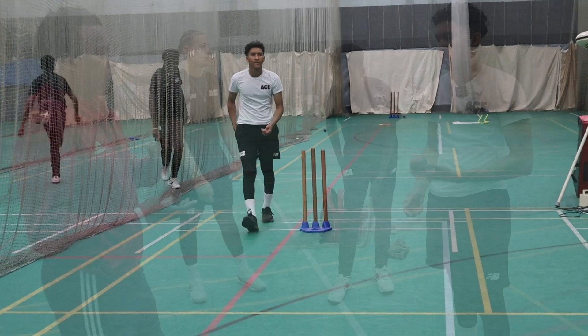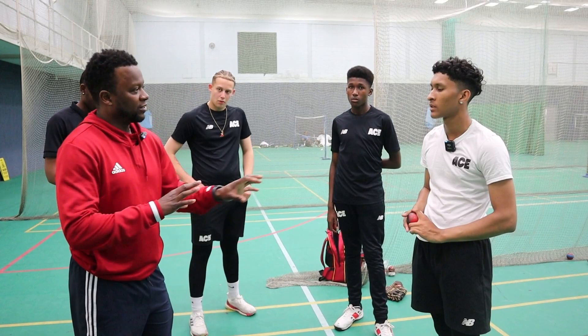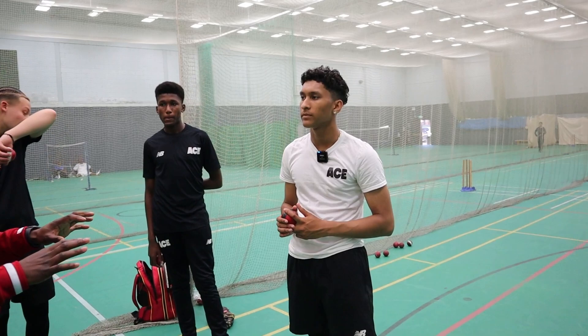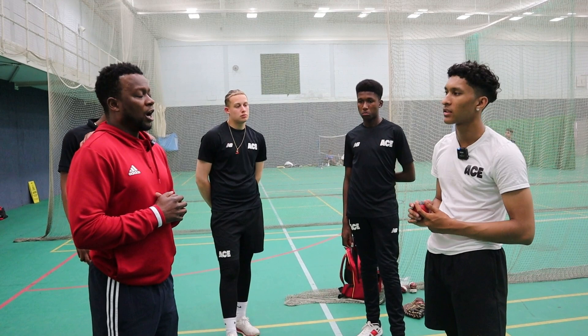Just talk to me again about your wrist position when you bowl — sometimes it falls away a little bit, and what tends to happen then? Most of the time the good balls are coming from a 45-degree angle, coming out nicely, but if my arm starts to fall over, they tend to go wide or short. Do you normally feel that, or is it something you see from where the delivery lands? Sometimes I can feel it as soon as it comes out of my hand — I can tell if it's going wide. And how do you deal with that? Once I get back to my mark, I'll make sure I have the perfect grip before I go again.